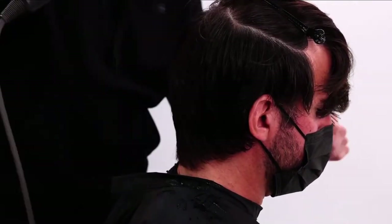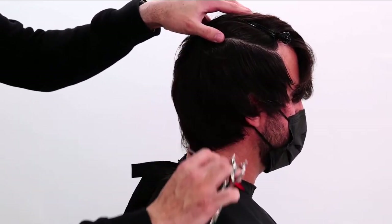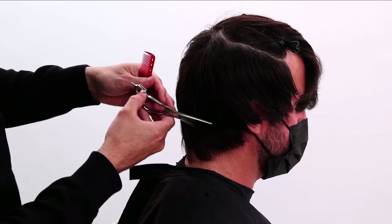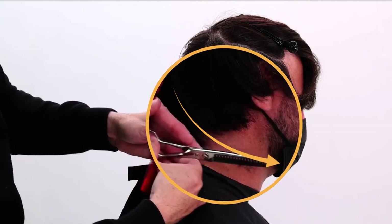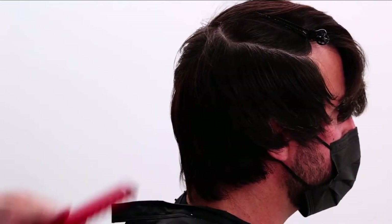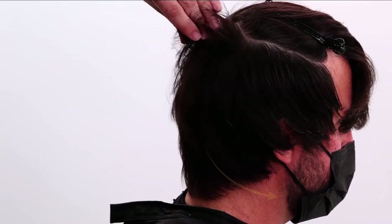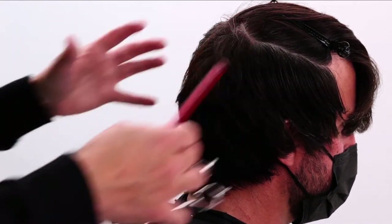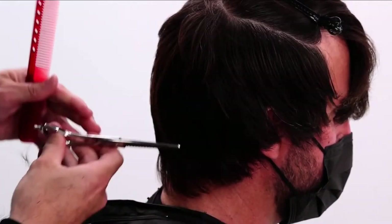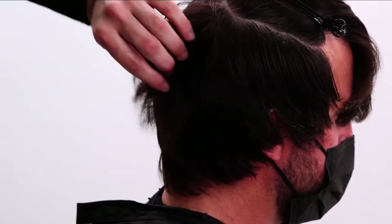I'll blow it dry to see how much weight we've taken out and how much we still need to remove. This is a texturizing scissor — the reason I like this one is it has a blade at the bottom, so I use that blade to guide through the hair and cut diagonal slices through it. That removes weight and softens the haircut. Right now we don't have a huge buildup of weight — you can see the texture and the layers. That's what we want: we don't want that helmet look, we want to flatten this all out.